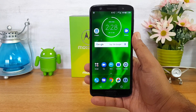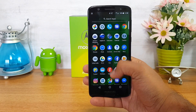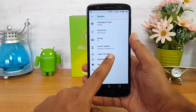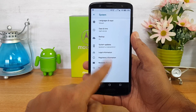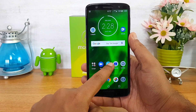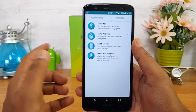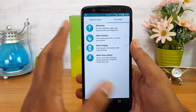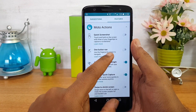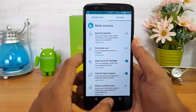Talking about the software, this device comes with stock Android 8.0 out of the box. The only additional app on the Moto G6 is the Moto app, which brings in a lot of features including Moto Key, Moto Actions, Moto Display, and Moto Voice. You can also use the fingerprint scanner for one-handed navigation — one-button nav is included — so if you want to disable the on-screen navigation buttons and use the fingerprint scanner, you can do that.